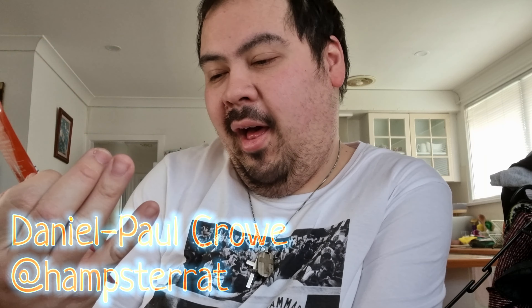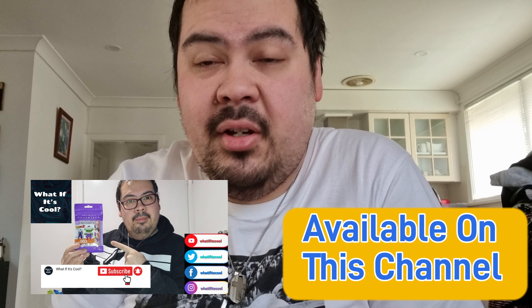Hello and welcome to another episode of What If It's Cool, the show where we talk about anything and everything that is cool in the world today. This is Daniel Paul Crowe, and on this episode I have a packet of mini Nano Dragon Ball Z Volume 2 Mystery Packs from Nano Blocks. If you saw the last one that we did, like I did mention...